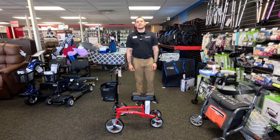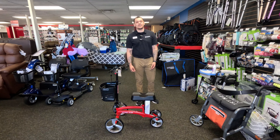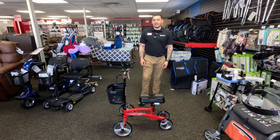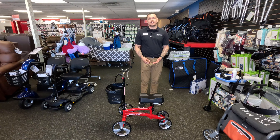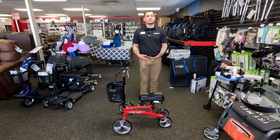Hello and welcome back to BHM University. My name is Marcus with Broadway Home Medical and today we're going to be talking about the DRIVE Nitro Glide Knee Walker. Now with the Glide, it does have a product weight of 23 pounds and a weight capacity of 350 pounds. It comes in this red and it also does come in a blue.